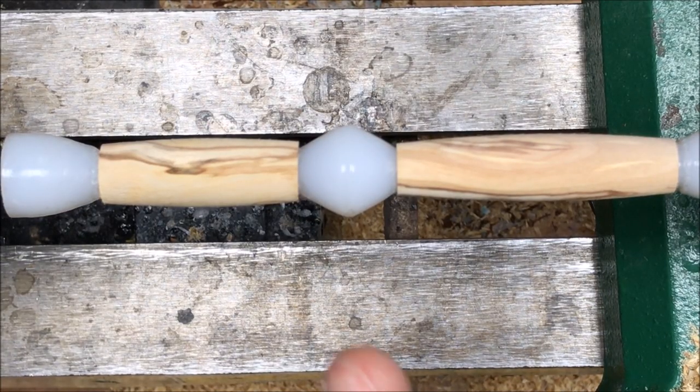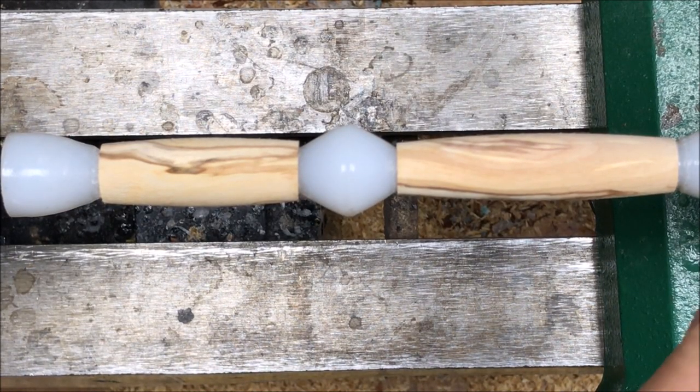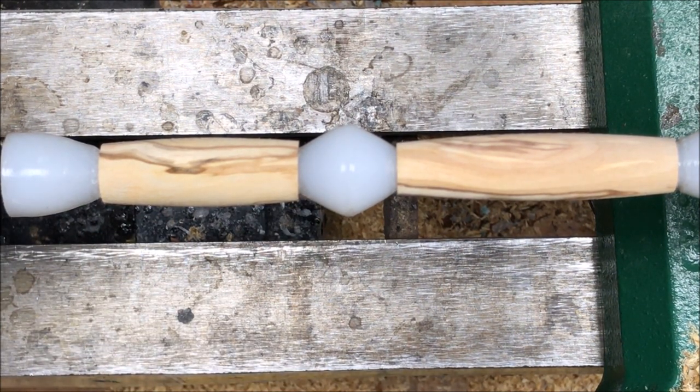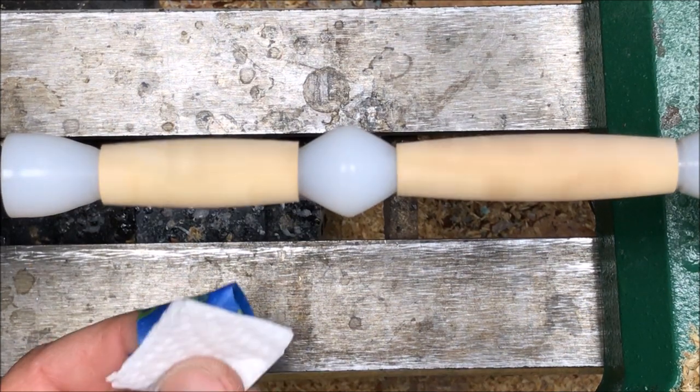I've sanded my blank down to 400. I've replaced my turning bushings with my nonstick bushings, and I've cleaned the blank with denatured alcohol. I'm ready to apply that first coat of thin CA.